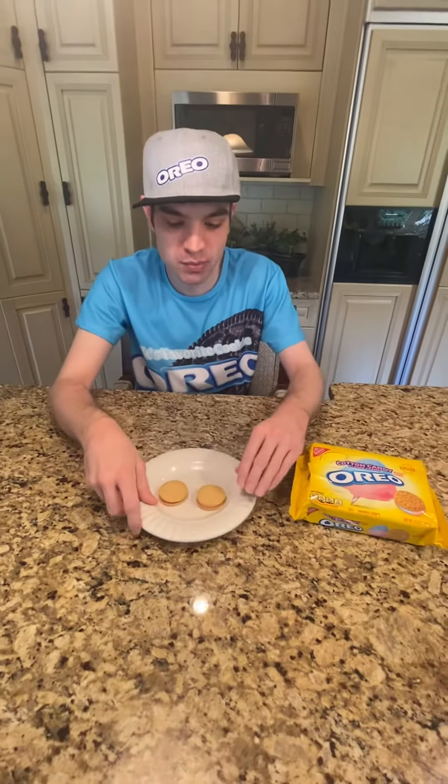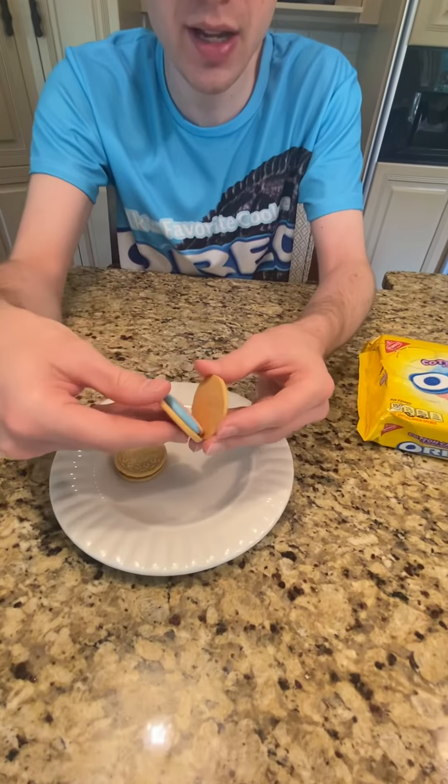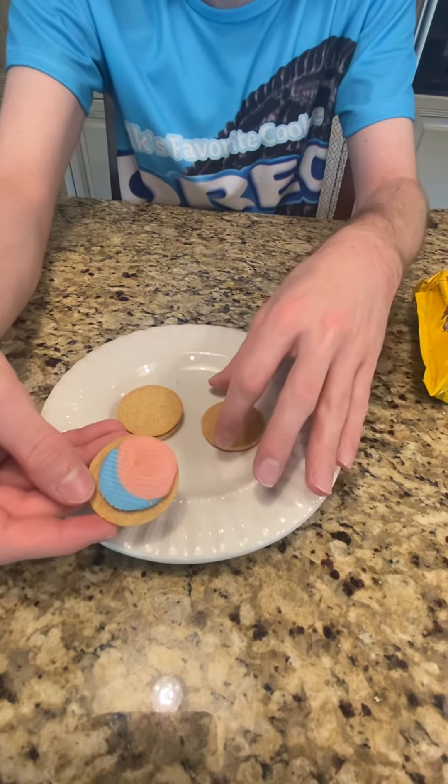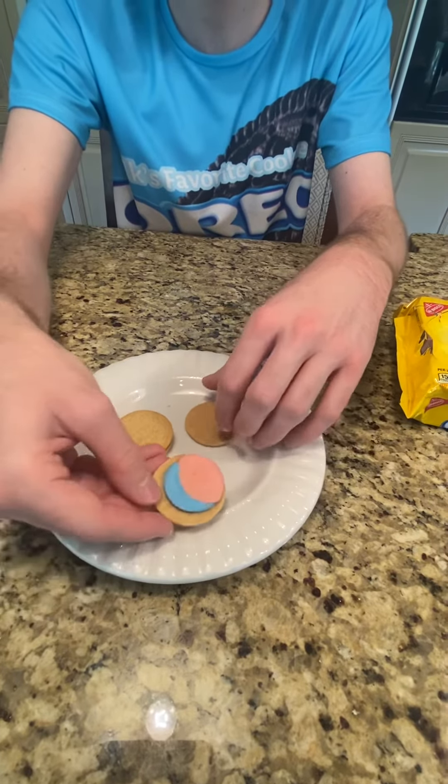Now let's open up the cream of the Oreo and see what it looks like on the inside. It looks like it's a mix of two different cotton candy flavors — one pink one and one blue one.